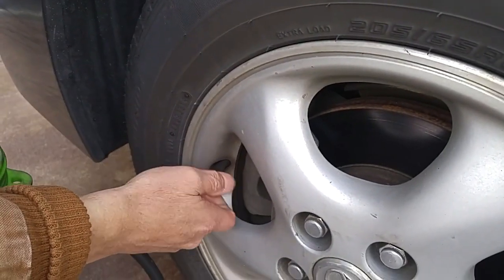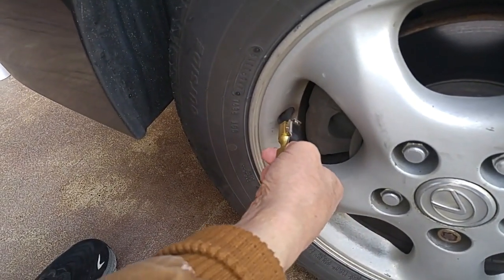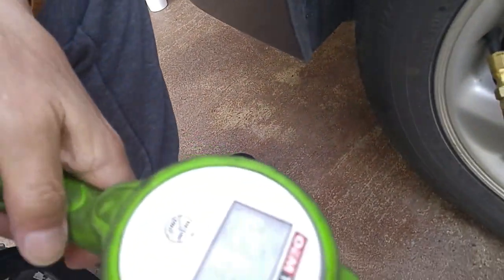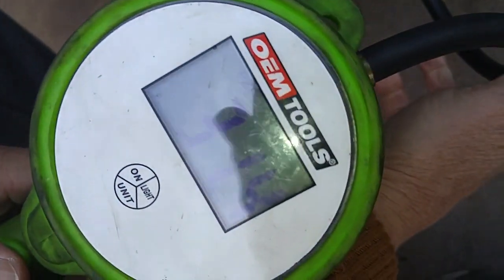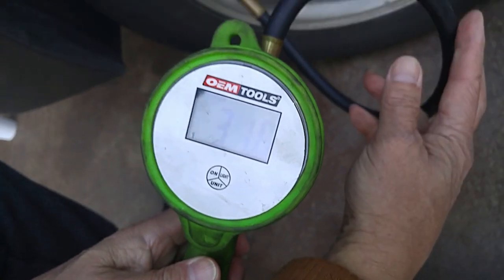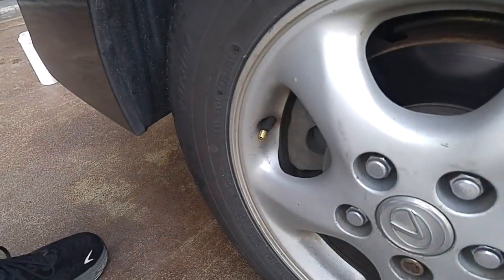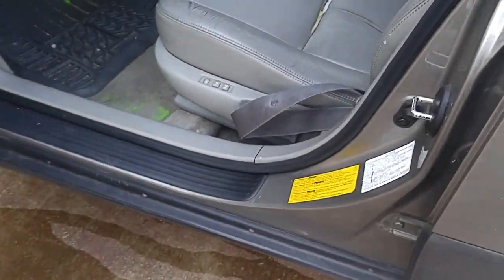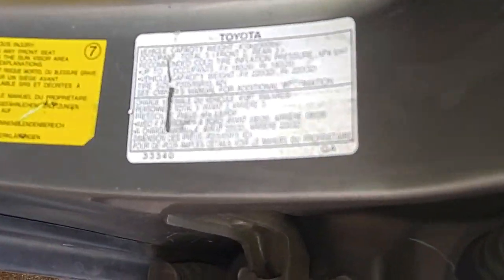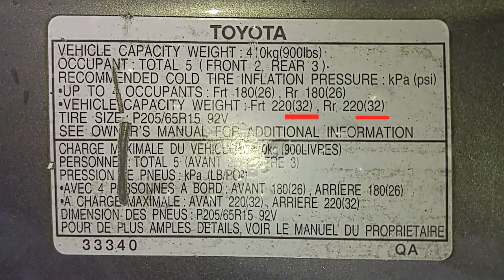The first thing we'll do is take a tire pressure reading. It's showing 31.6 PSI. To determine what your tire pressure should be set at, look at the label inside your car door — that will show you the recommended tire pressure for the front and rear tires.